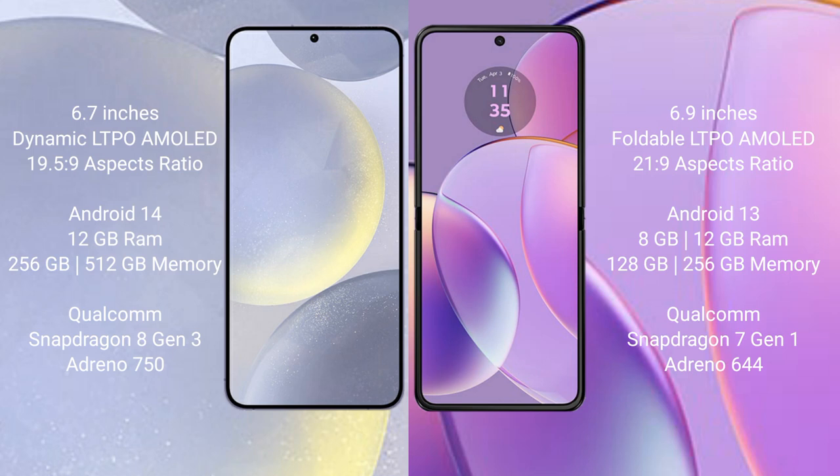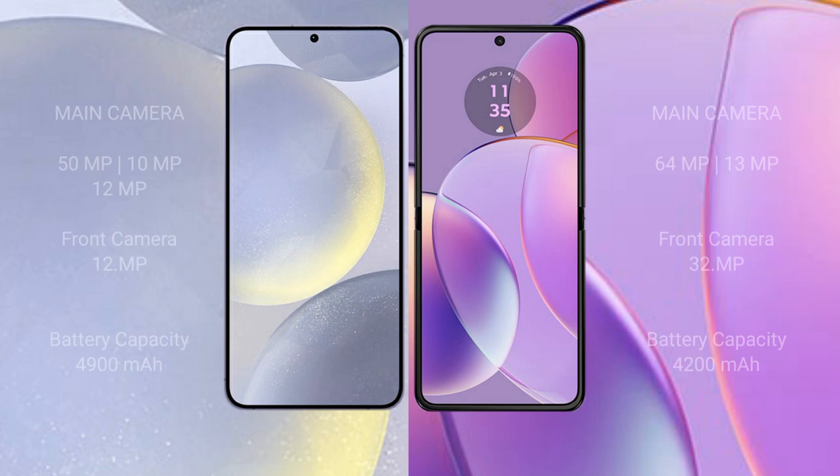Samsung Galaxy S24 Plus comes with 12GB RAM and 256GB internal storage, powered by the Qualcomm Snapdragon 8 Gen 3 processor with Adreno 750 GPU. Motorola Razr 40 comes with 8GB RAM and 128GB or 256GB internal storage, powered by the Qualcomm Snapdragon 7 Gen 1 processor with Adreno 644 GPU.